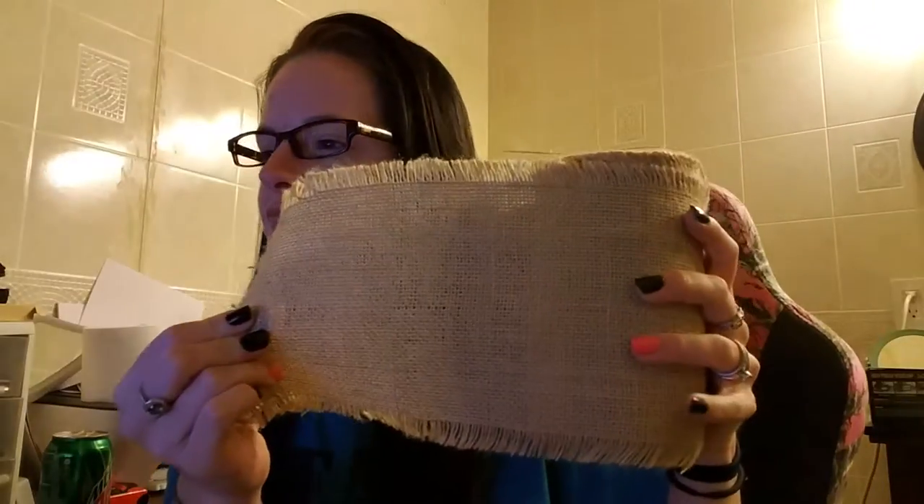I am doing a review for 10 yards of modern rustic burlap roll. I got the 6 inch by 10 yard. You can also get 12 inches by 10 yards. Both measurements you can get fringed or not fringed. I got the fringe because I think it just adds a nice little touch.